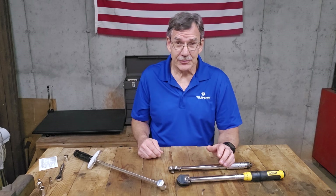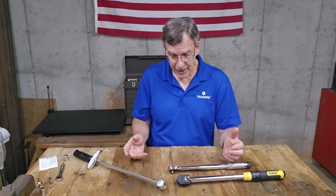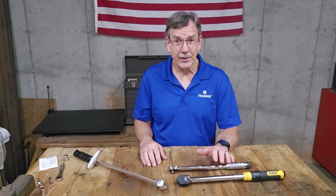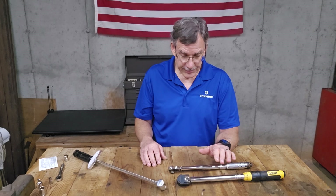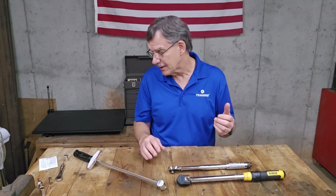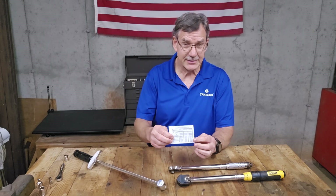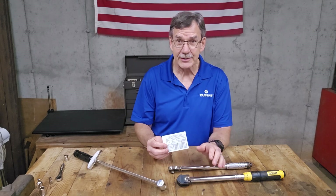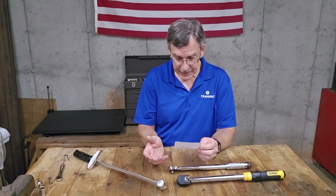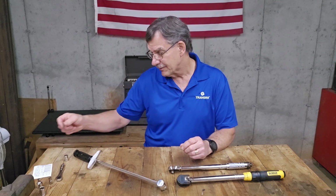Hi, I'm Kurt. I'm with Traverse Tool Company. Today I'm going to test some torque wrenches and see how they compare against each other. I'm going to start off with a good quality one, and I know this is pretty good because it's been tested at the manufacturer before they shipped it out. Included with it is a little calibration test data. It's not a certificate of calibration, but it does show that they tested it, and the results were very good from the factory.